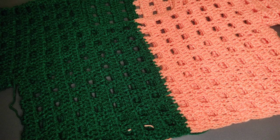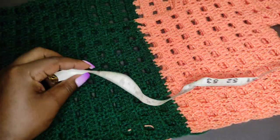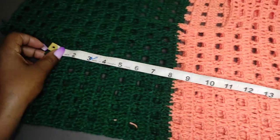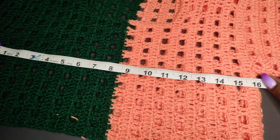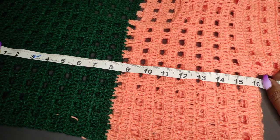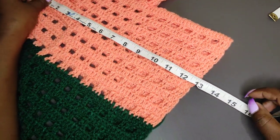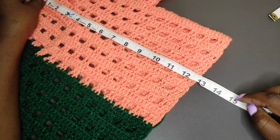You're going to need several measurements. You're going to need the bust measurement of your top. We are measuring without stretching because we don't want a top that is too tight. Mine is at 16, and when you multiply by 2, that's 32. You also need the full length of the top — mine is at 12, but I want it a bit longer, so I'll work a full length of 15.